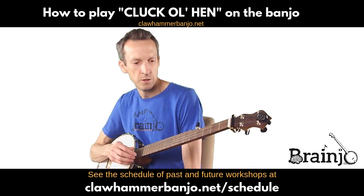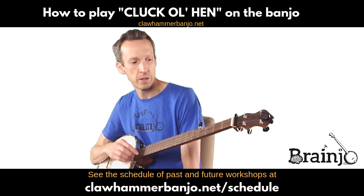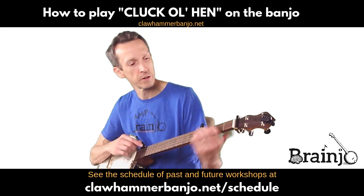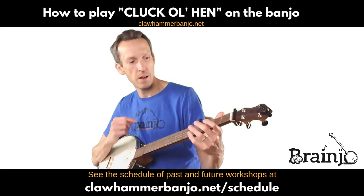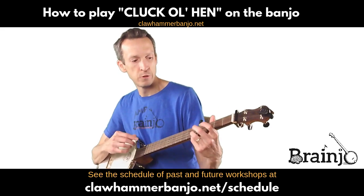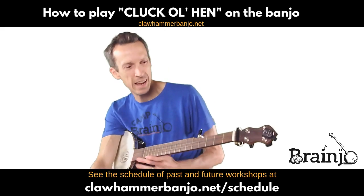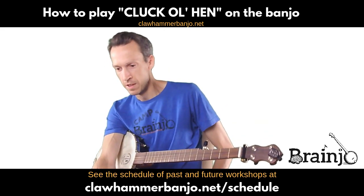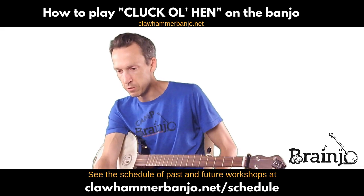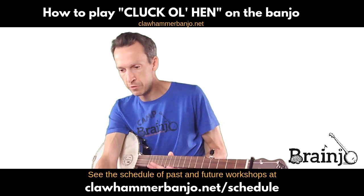Each tune, if you're familiar with the classic fiddle tune structure, each part is kind of half length. So not only is it a pretty simple tune melodically, but each part is only half the length. And it's got that classic old-time sound because it uses that modal scale.